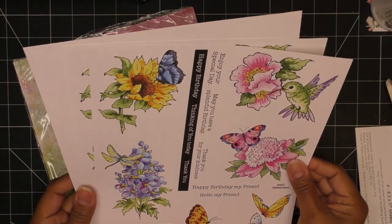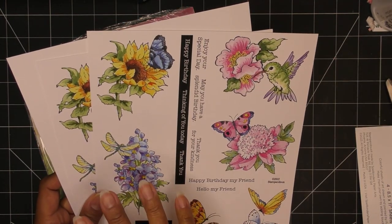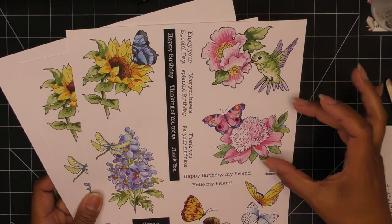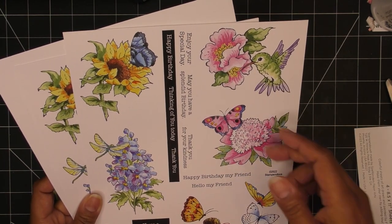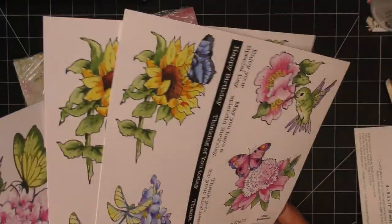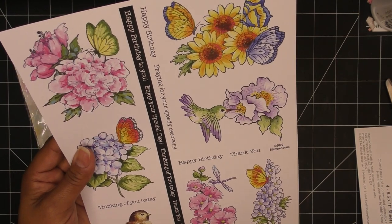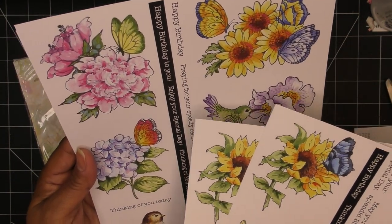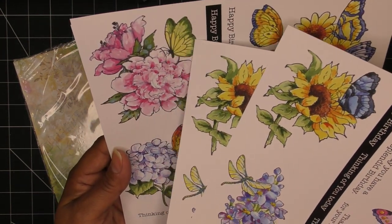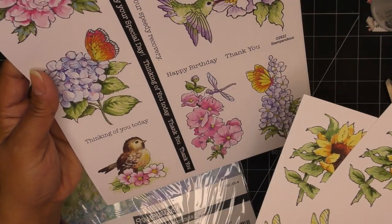As you can see, if you have a die cutting machine that can read and cut around the edges, you can definitely do that. You can use an oval die, a circle die, or whatever die might work. You can cut them out rectangularly, or fussy cut them. We have these beautiful images — looks like two sheets of each design type. There's a little hummingbird — so cute — and beautiful peony-rose, cabbage rose type flowers with butterflies.